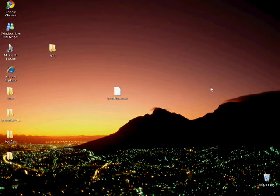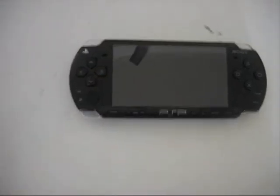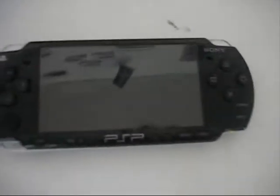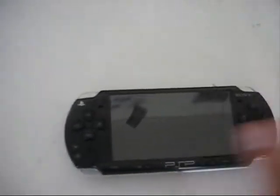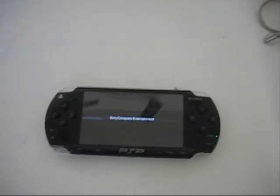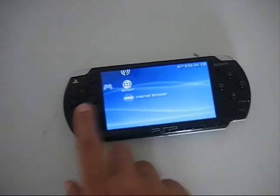Here I am with my PSP Slim. You can also do this with the fat PSP but you'll need firmware 3.71 or above — I can get you a 3.80 if you ever see me, I'll do it for free. Turn the PSP on. You now have iPSP on it, but it won't work yet because you have to install it. Go on the internet browser.